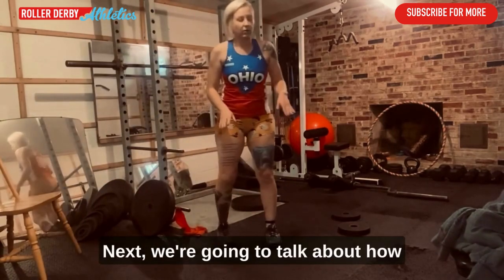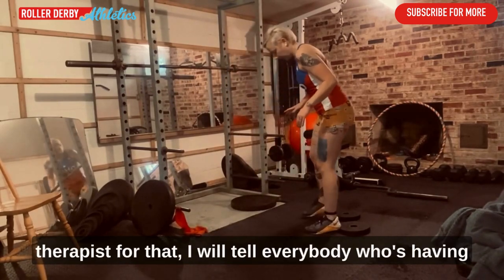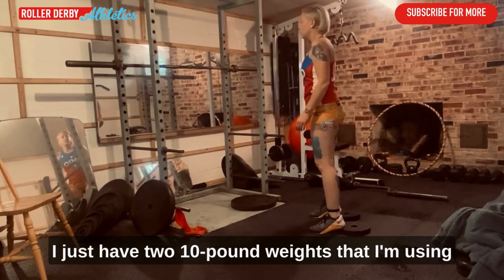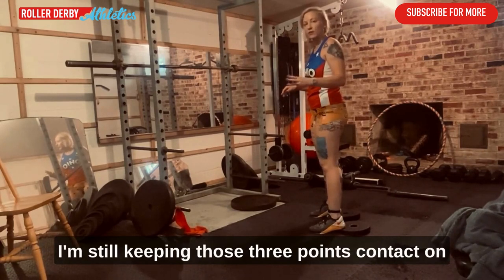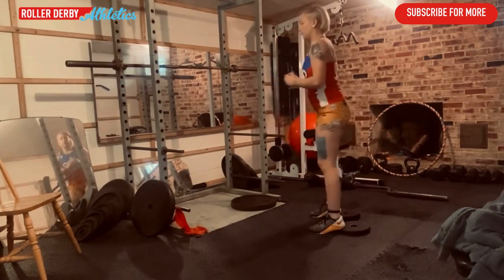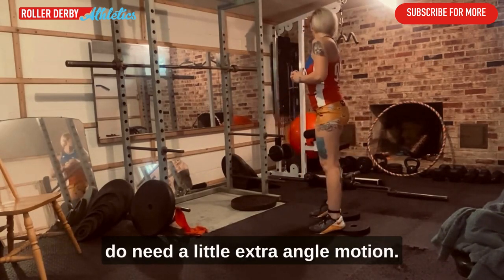Next, let's talk about how to modify for ankle mobility issues outside of seeing a therapist. I recommend stepping up on a platform — I'm using two 10-pound weights — to get your heels elevated slightly. You're still keeping those three points of contact at the bottom of your feet, and you can see that I'm able to get comfortably deep into the squat. That is a great modification if you need a little extra ankle mobility.